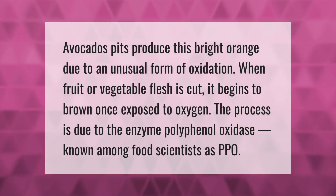Avocado pits produce a bright orange color due to an unusual form of oxidation. When fruit or vegetable flesh is cut, it begins to brown once exposed to oxygen. The process is due to the enzyme polyphenol oxidase, known among food scientists as PPO.